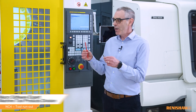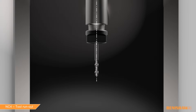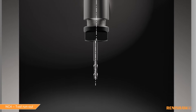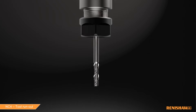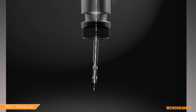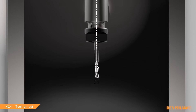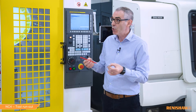So first of all Ian, what is tool run out? Tool run out is where the spindle centre line and the tool centre line are offset. In the perfect scenario they're in line, but if not then run out is created. There are two types: first is where the tool is parallel with the spindle but running out eccentrically, and the second is where the tool is angled and running around the spindle. Both scenarios can be caused by a collet badly assembled or maybe some dirt or debris inside the tool assembly.